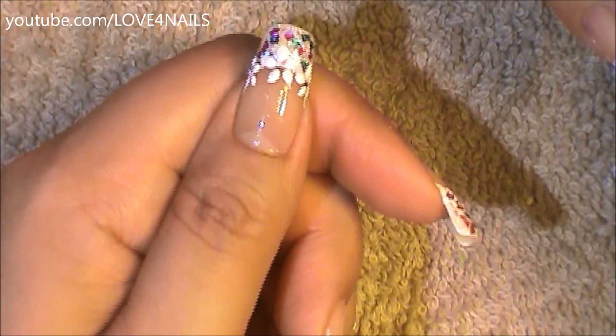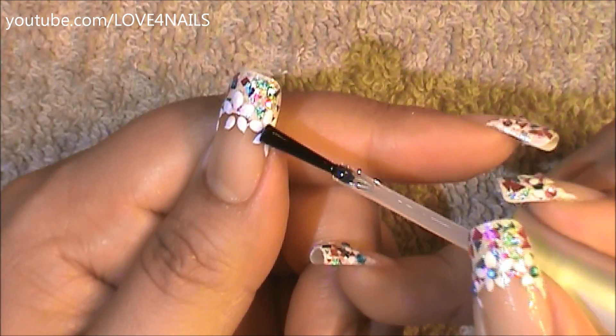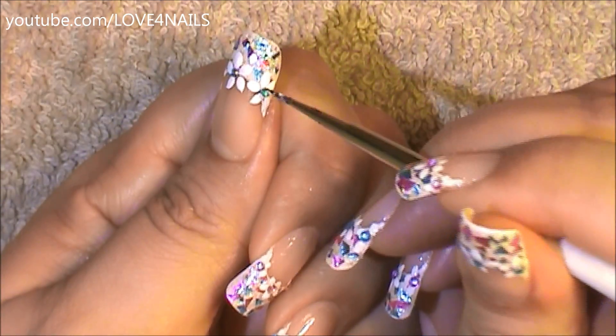Now I'm going to be adding top coat to the center of each of my flowers so that I can place a one-millimeter size blue rhinestone. I alternated the colors depending on the nails — I used purple rhinestones and blue rhinestones.